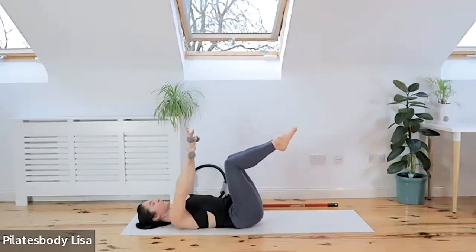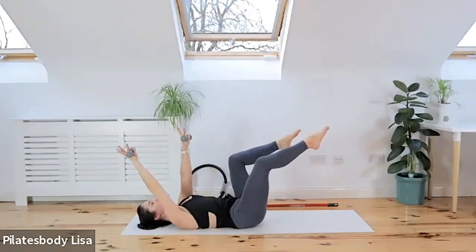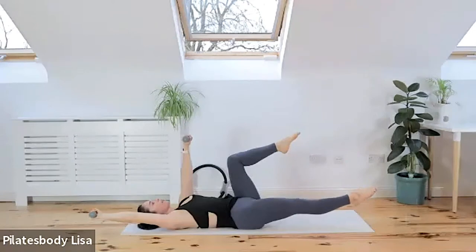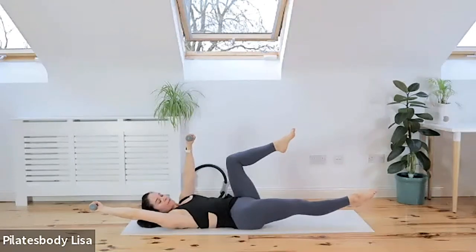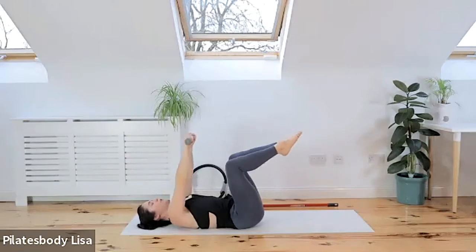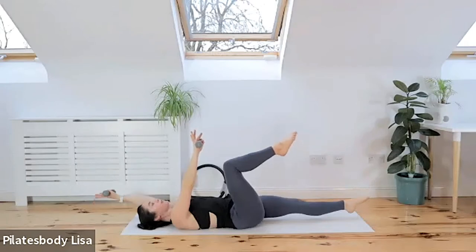We're going to work on same leg, same arm. Take the right leg, right hand, extend both out — reach that hand over your head, reach that leg away. Hold it there for a second, feel those two muscles kicking in, then pull your knees back to tabletop. We're just checking the right side of the abdominals, then we do the left side. Check your back doesn't arch up off the ground — keep that belly button down.